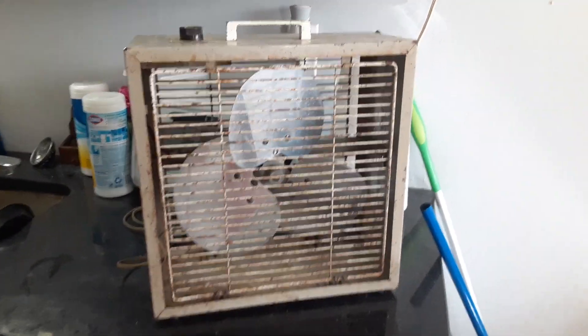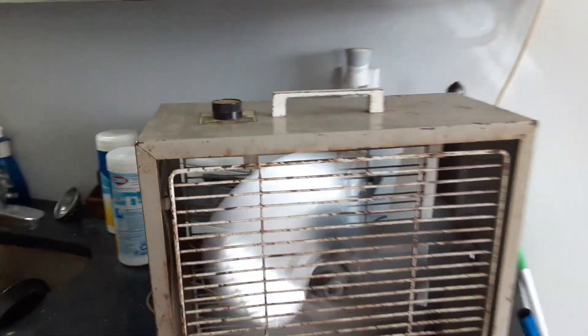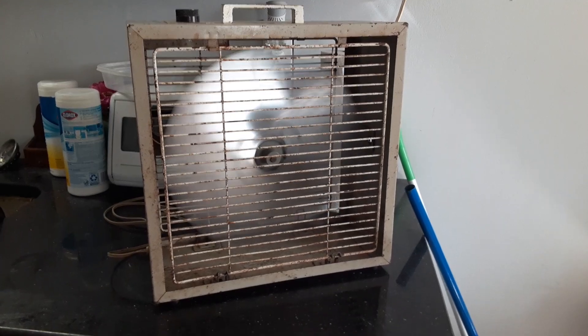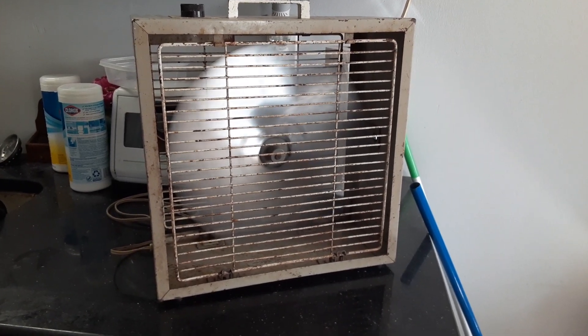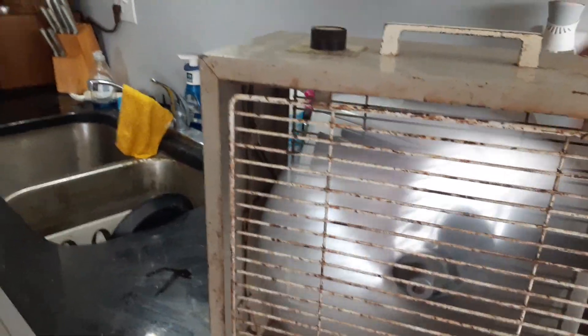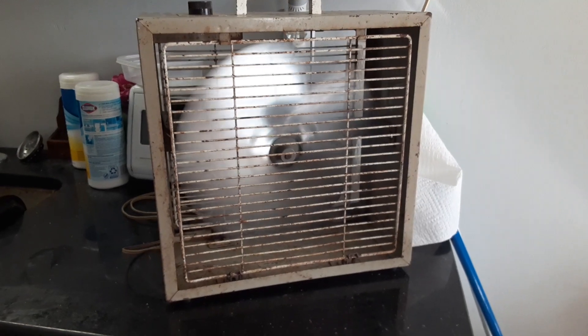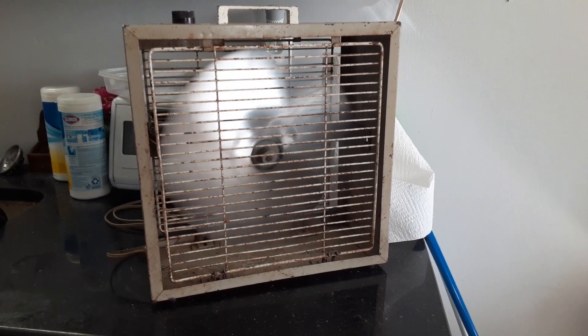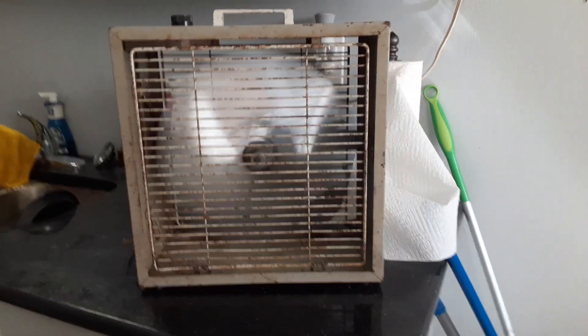Anyway, here's high speed. That's a very good running fan.